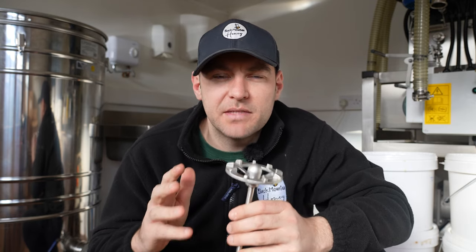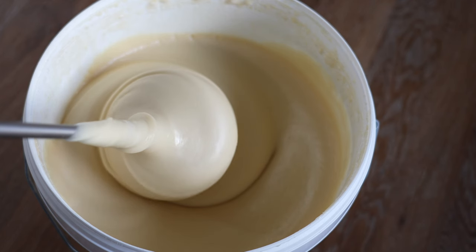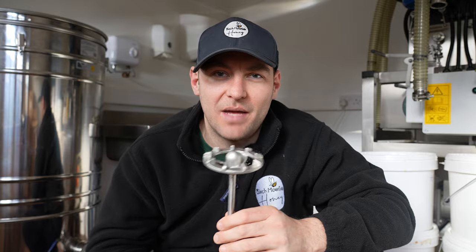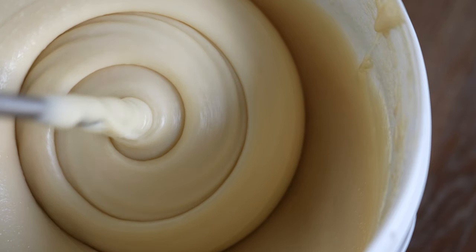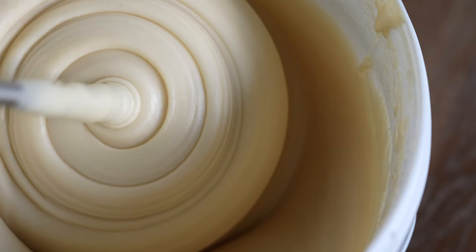In this video I'm going to show you the cheapest method to make soft set honey using a stainless steel drill bit, and I'm going to give this drill bit away for free to one lucky subscriber. If you want to be in with a chance of winning, hit the like button, stick a comment on there, and make sure you subscribe to the channel.